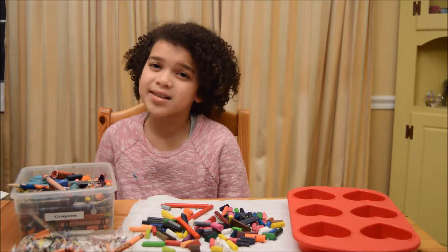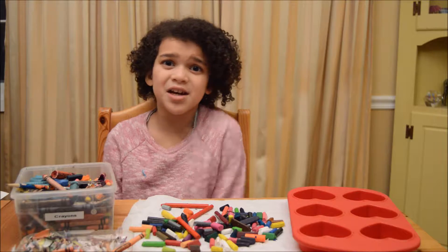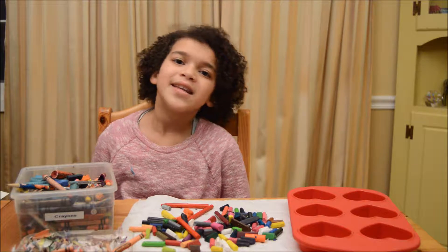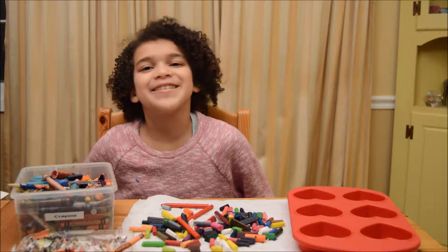It's getting close to Valentine's, right you guys? Well, I have nothing to go with my cards. So, I'm going to make heart-shaped crayons. Now, this is going to be a fun, messy, and very fun project.